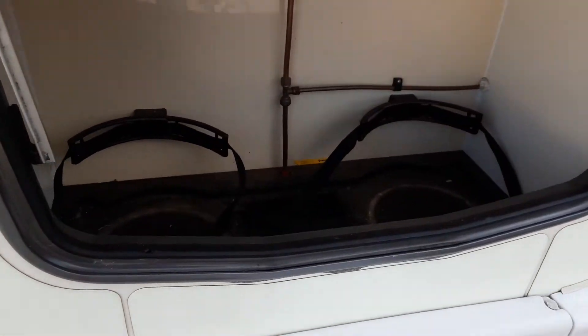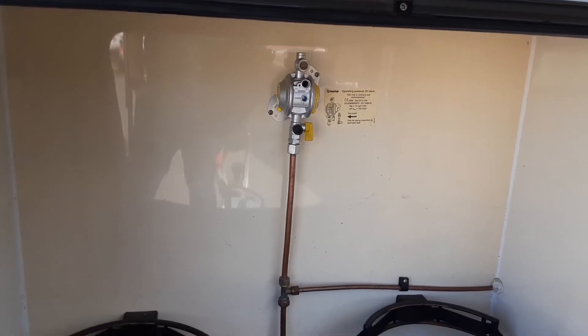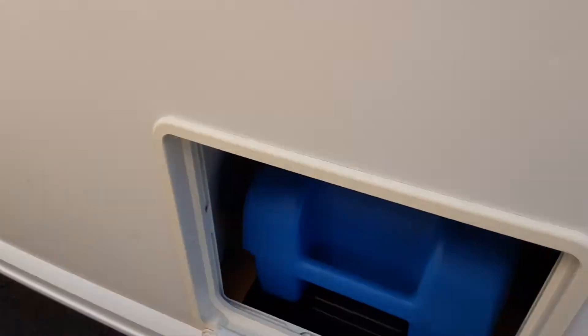In the front locker you've got two gas bottle tie downs, and on the bulkhead you've got your gas regulator itself. We do have the gas pipework available here on site should you need to buy one. The maximum is two 6kg propane gas bottles that you can carry on board the van at any point.